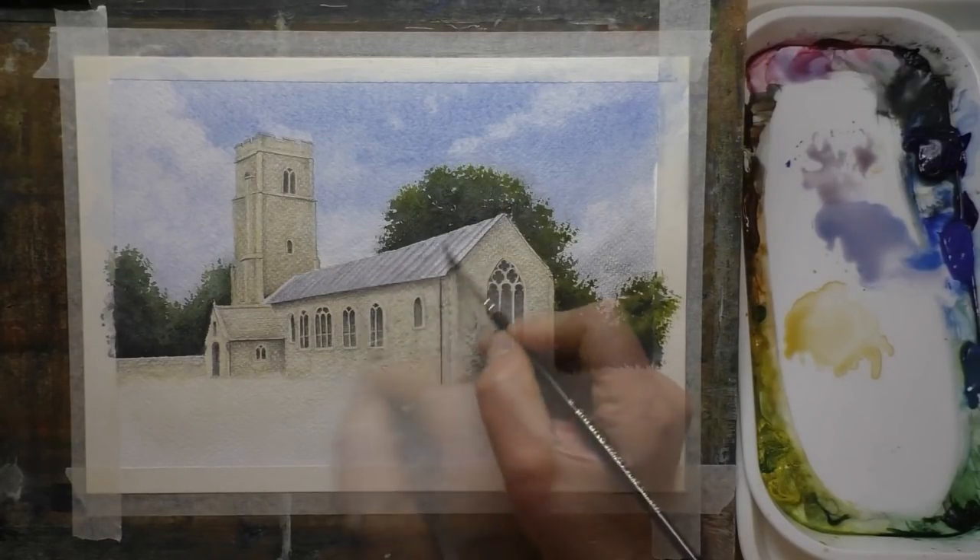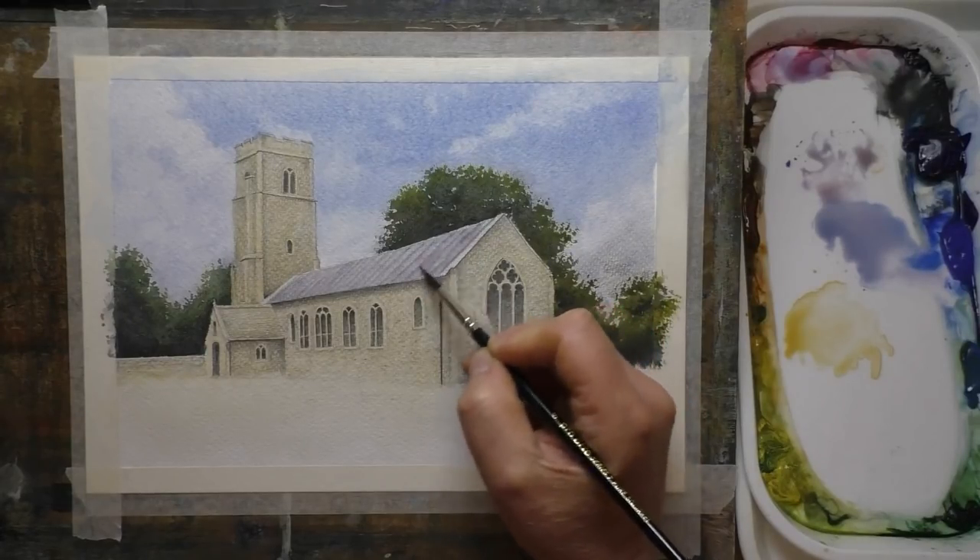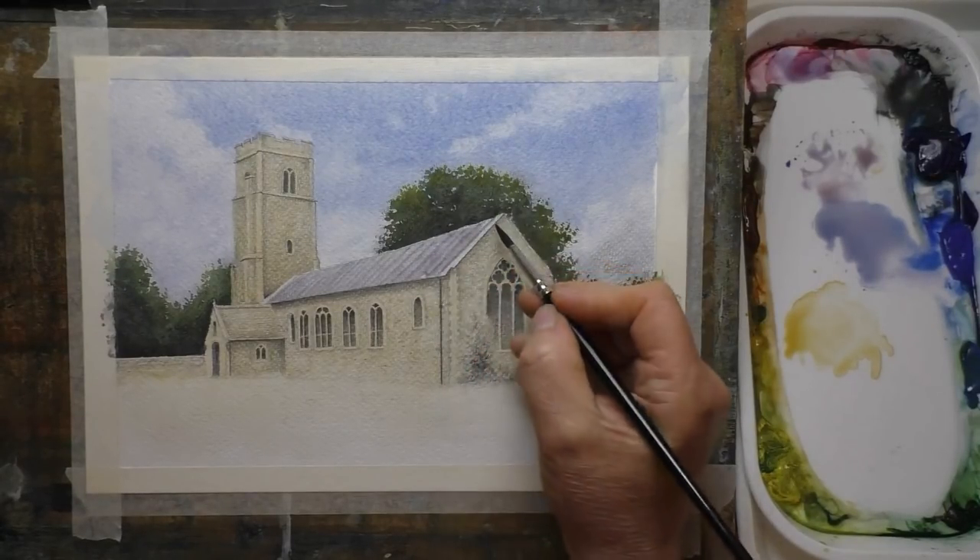Very light glaze again to start off the colour on the church roof. I'm using two mixes there and letting them run in together — probably not coming across very well on camera because the mixes are quite light and very subtle.